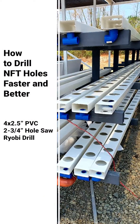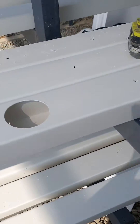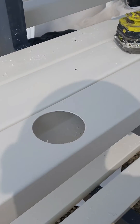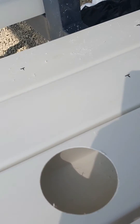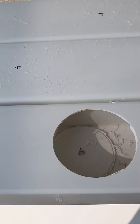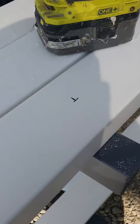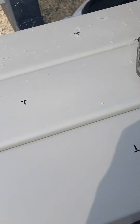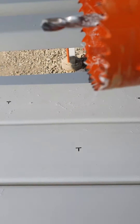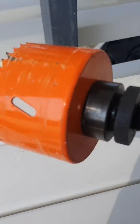In this video I'm going to show you how we prepare NFT channels made out of regular Atlanta Duracon downspouts. They're four and a half inches, or four inches by two and a half. We've got our spacing set up here at eight inches center to center, and a hole will be made right here in the middle at the intersection point in both measurements.